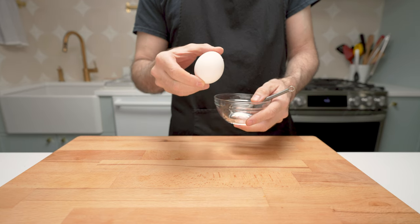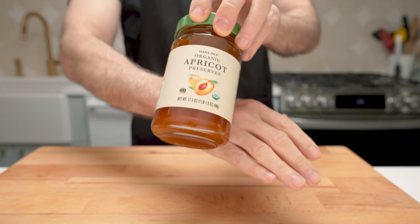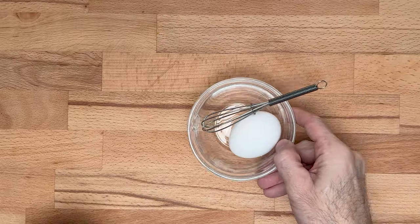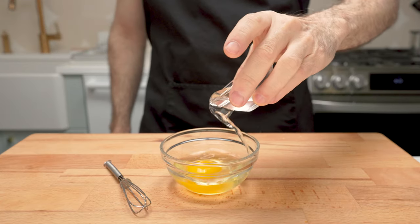One large egg and a couple of teaspoons of water to make an egg wash. High-quality all-natural apricot preserves or jam. Around two tablespoons of melted butter. Make your egg wash by beating one egg and a couple of teaspoons of water.